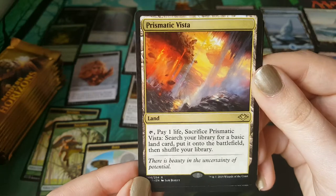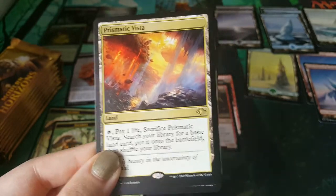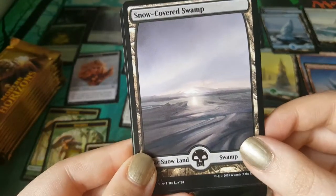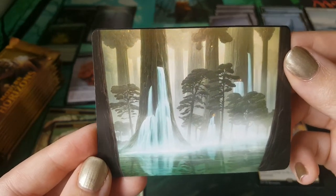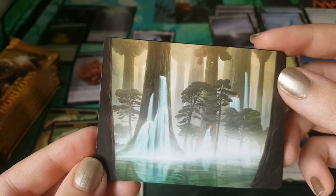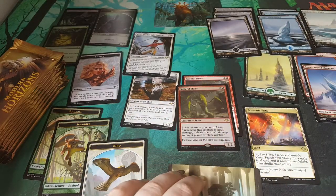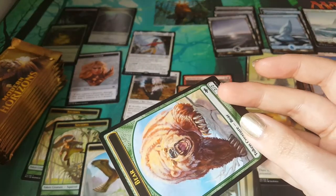Yay — Prismatic Vista! Let's let those money noises roll. We'll put it under the land. We have a lovely snow-covered swamp. That's one of the lands — it's the green-blue one. Waterlogged Grove — that's the one. Oh, it's by John Avon — that's why it's beautiful. Not that there's a John Avon bias going on here; the playmat says nothing at all. It's an illusionary bear, which is pretty neat. I'm a fan of that. Oh my god, this mat's a mess.